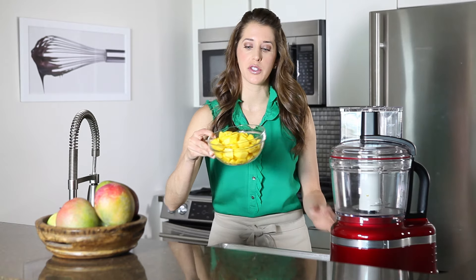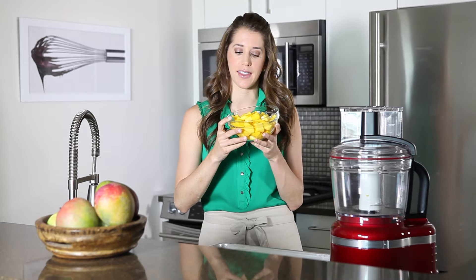I'm Kelly from justataste.com and today we're making homemade fruit roll-ups. I'm using mango, but you could also use strawberries or raspberries. These are 100% fruit, no sugar added, so you know exactly what's going into them.